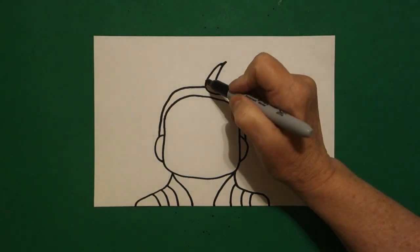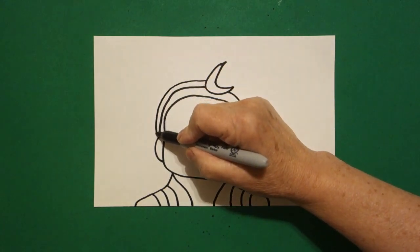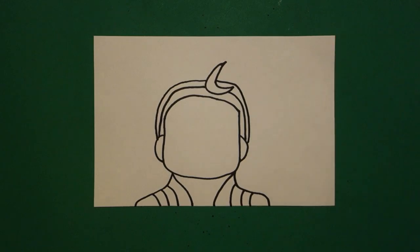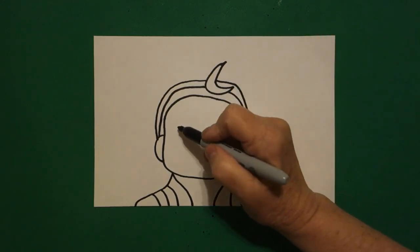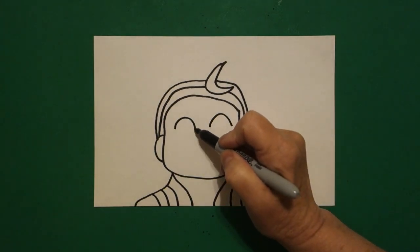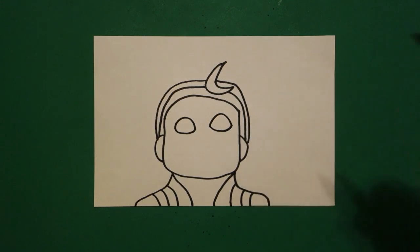I come back to the top right here in the center and I'm going to mimic that line. I'm going to draw a curved line down, connect on the left, jump over, curved line down, connect on the right. Now, I come inside and I'm going to draw a curved line and a curved line, come back to the left, draw a curved line down, connect on the right, curved line down, connect on the right.